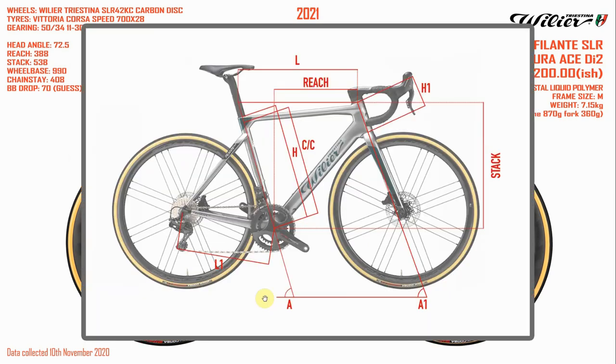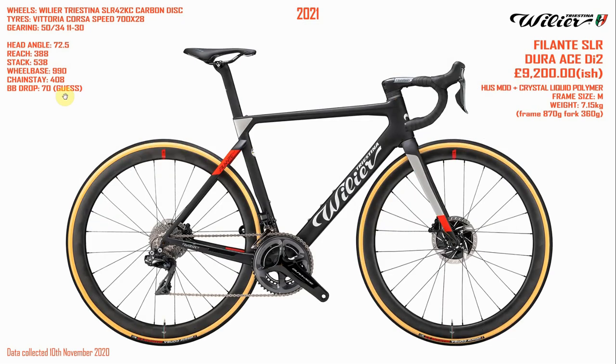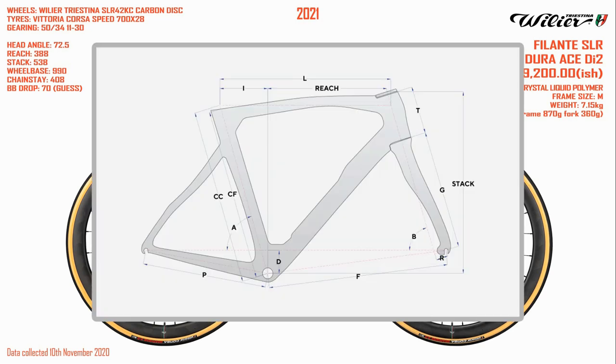Another thing that frustrates me about Villier is they don't list their bottom bracket drop, which is my first point of call when I line up these bikes. So I have to make an educated guess about what their BB drop is. Pinarello, another Italian brand, doesn't list their wheelbase, which is pretty annoying.